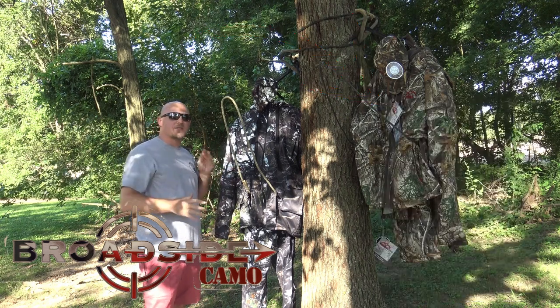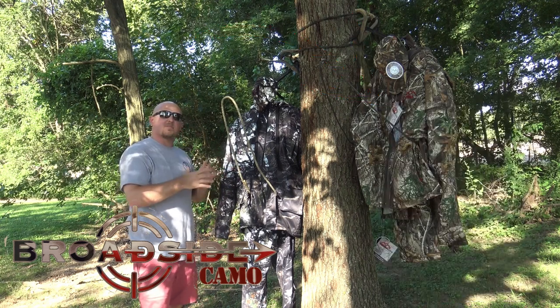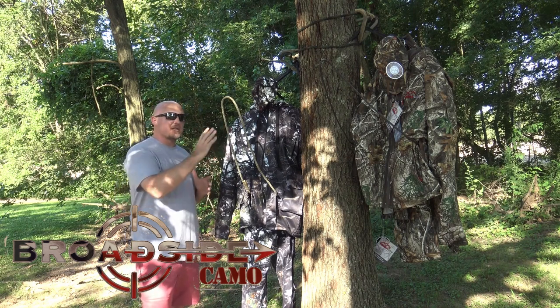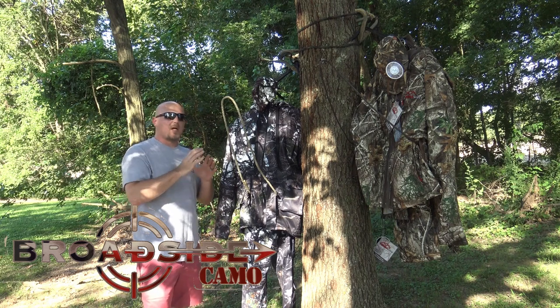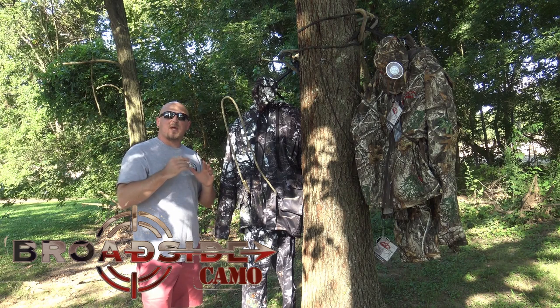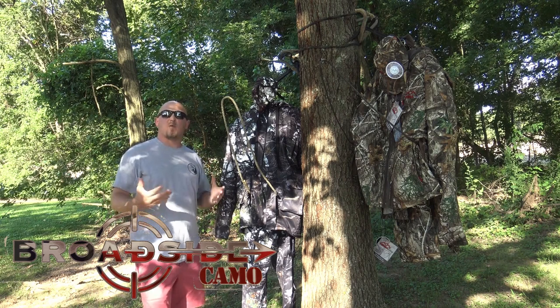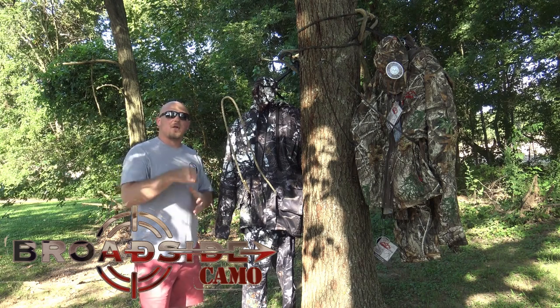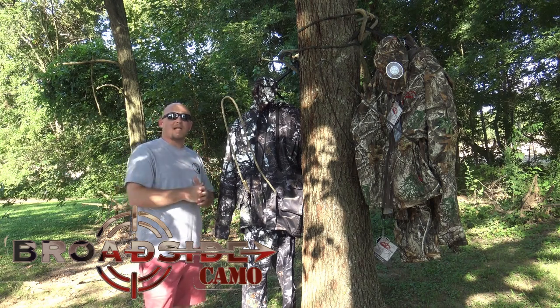The one thing that sets Broadside apart from Versa Skins in my opinion, right off the bat on first impression: Versa Skin is a camo clothing line, and when you order that clothing you have to ask for a specific modification to have it made for the saddle hunter. That's something they do — it's an awesome service they offer. With Broadside, Scott has designed the entire jacket around these openings from the ground up.